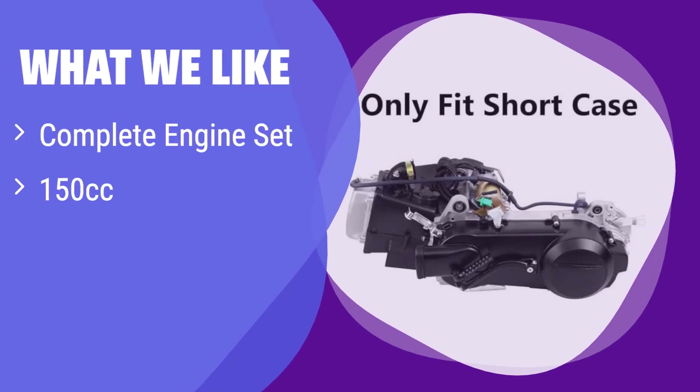What we like: This complete engine set is perfect for those who need a ready-to-install solution. It's a 150cc powerhouse, ideal for smaller scooters. If you're looking for a convenient and powerful upgrade for your compact scooter, this is the perfect choice.